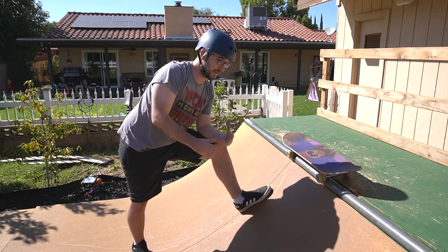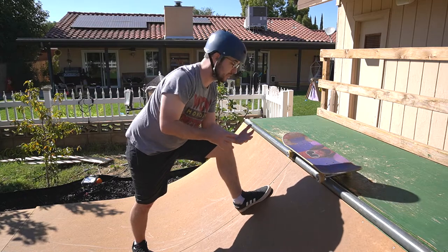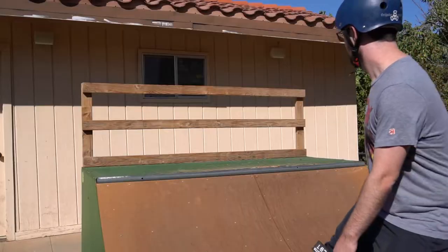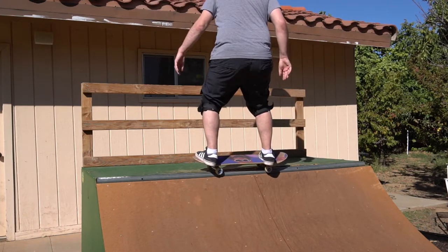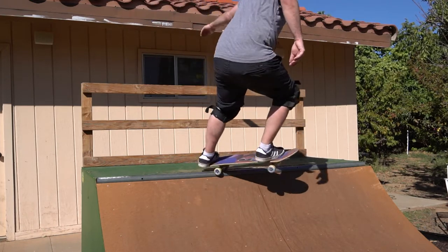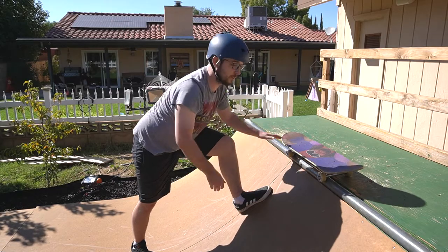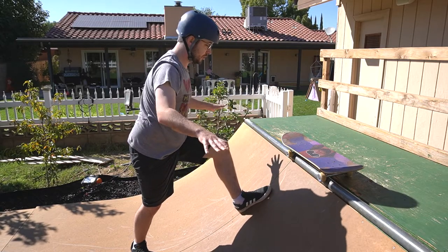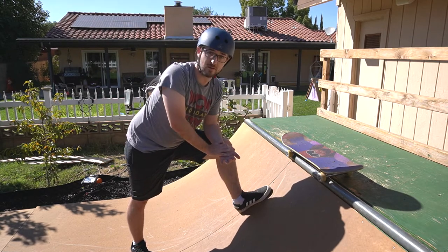Just like any other trick where you're turning — kick turn, axle stall, whatever — it's all in the shoulders. I would tell myself almost that I was going to try and do a 5-0. Obviously I wasn't that committed to leaning far back, but by doing that, I got just a little bit more pivot to get onto the coping. You have to make sure that you turn your shoulders so that they're parallel with the coping, otherwise you're not going to be able to get into the stall.